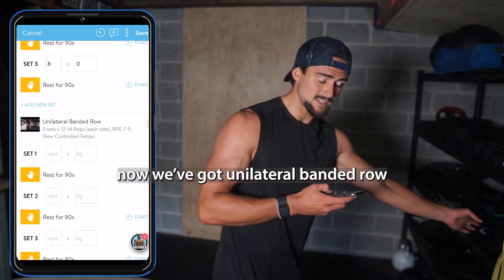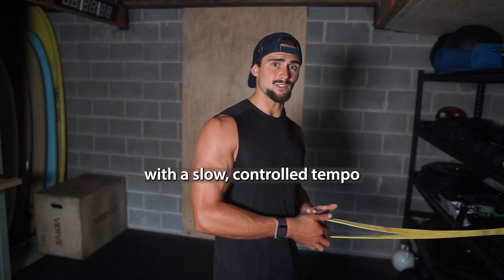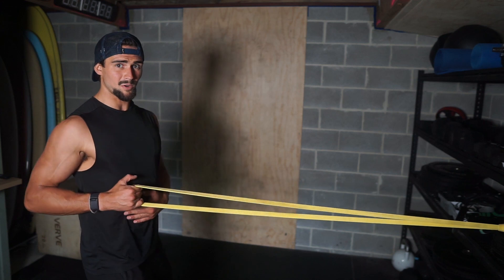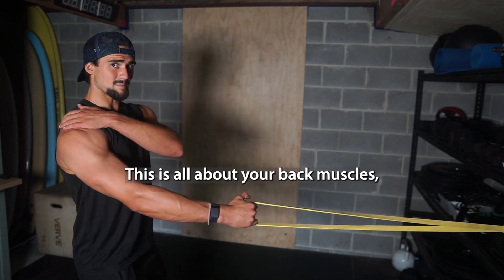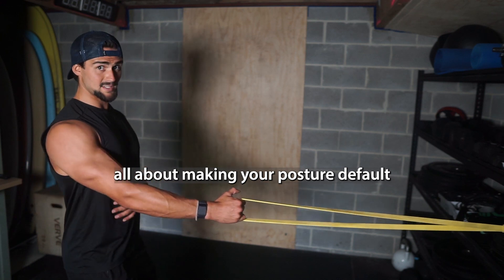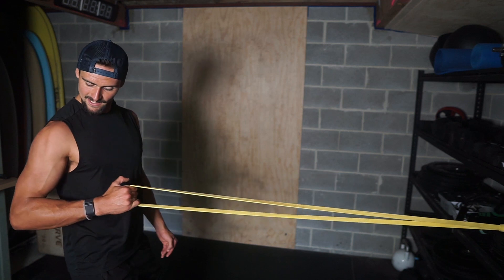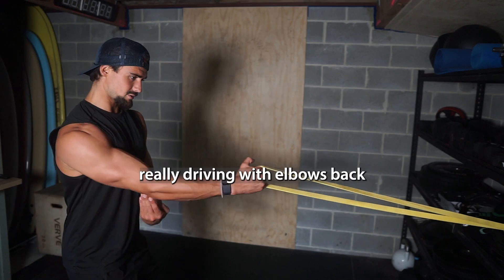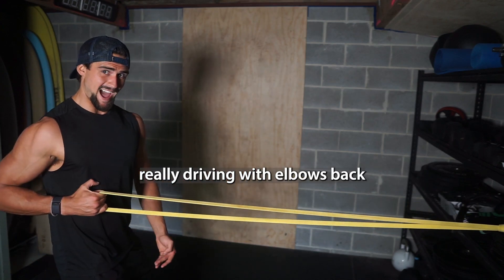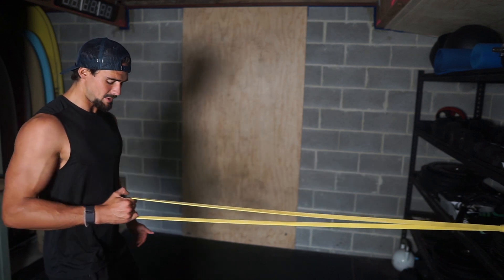Now we've got Unilateral Band Rows — three sets by 12 to 14 reps each side with a slow, controlled tempo. With these, you really want to make sure you've got good form. This is all about your back muscles, which is about making your posture default to a nice straight posture, not those rounded shoulders that make the indent look worse. Really driving with your elbows back and holding that squeeze for a second, getting that slow, controlled tempo that's prescribed.